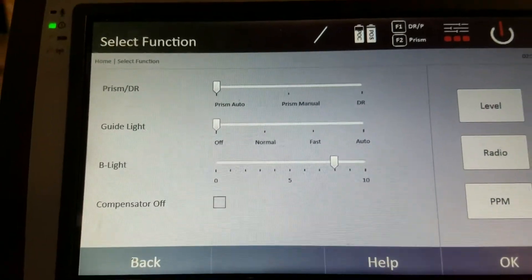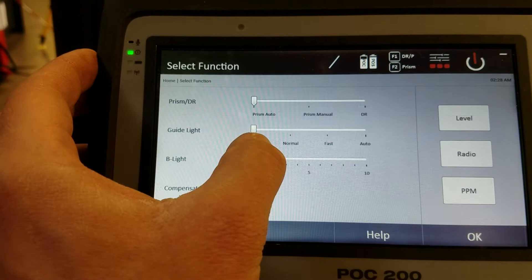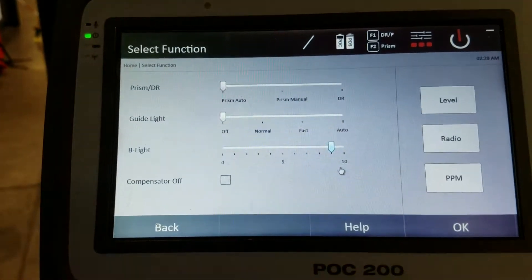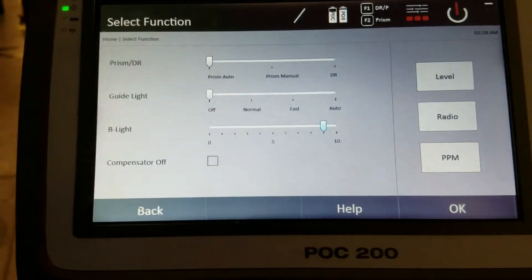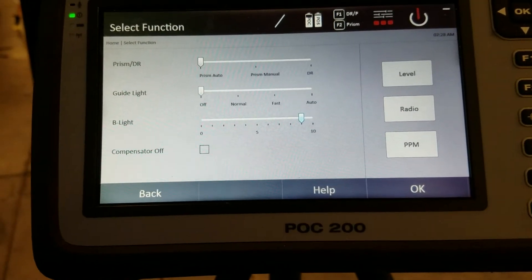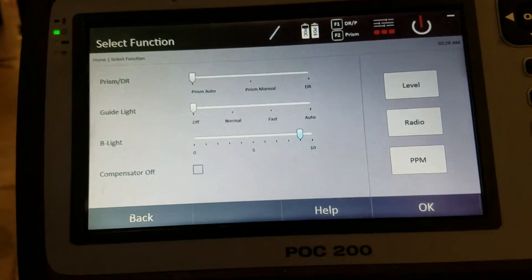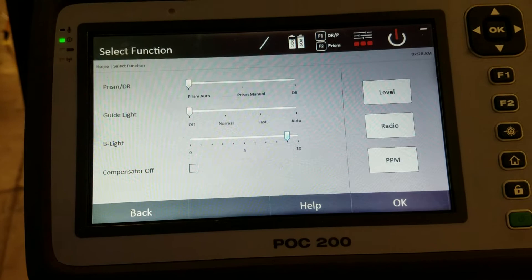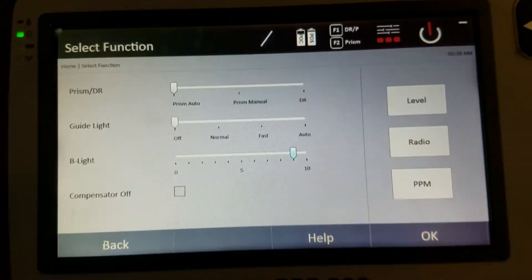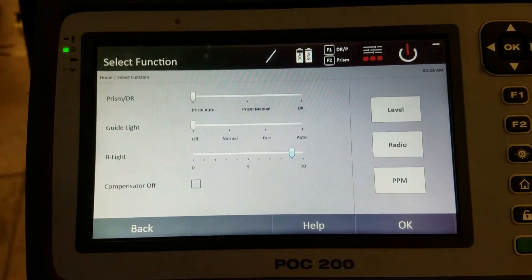The brightness setting just adjusts the screen brighter or less bright. The compensator you usually want turned on — do not click 'compensator turned off.' It adjusts the level of the tool when there's a lot of wind blowing or vibration on the surface the tool is on. Usually keep that checked off so the compensator stays on and working.